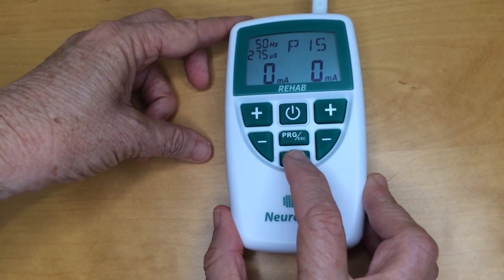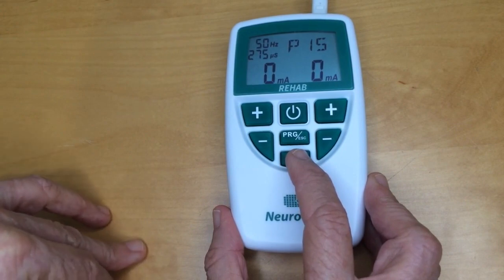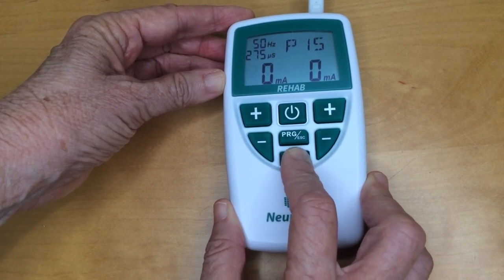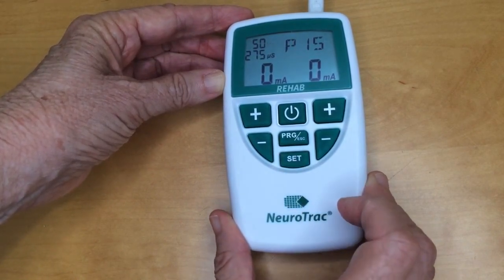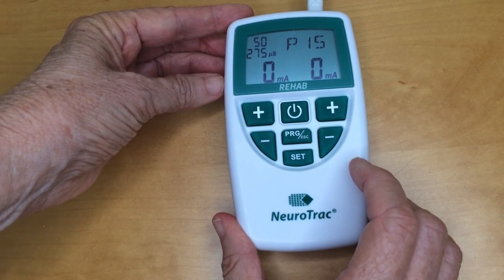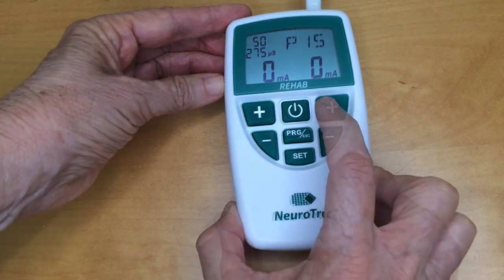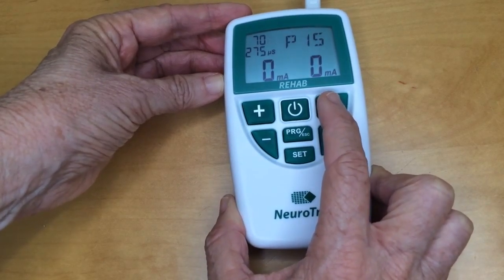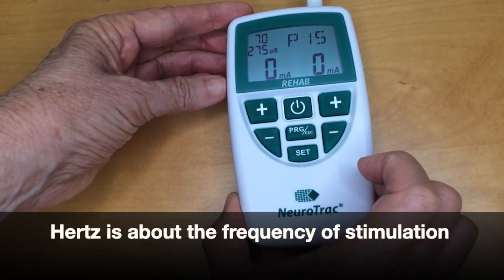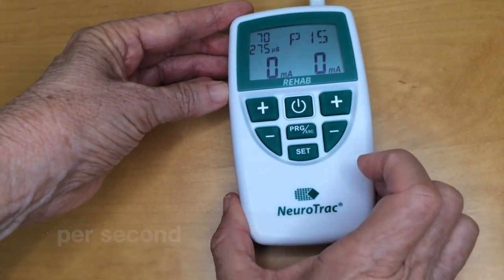Now I'm ready to set the parameters. Here's the set button — watch for the hertz. It should take about three seconds of pressing the button, and you can see the hertz is flashing. Now I can set that parameter using the plus and minus buttons — plus to increase and minus to decrease. Hertz is about the frequency of stimulation, or the number of electrical pulses per second. Higher frequencies lead to stronger muscle contractions.